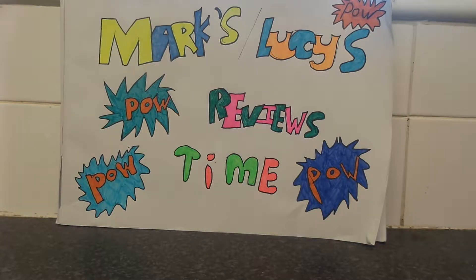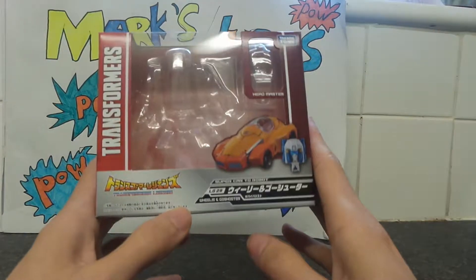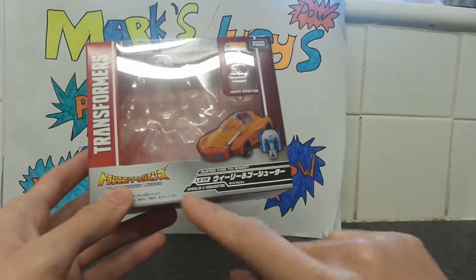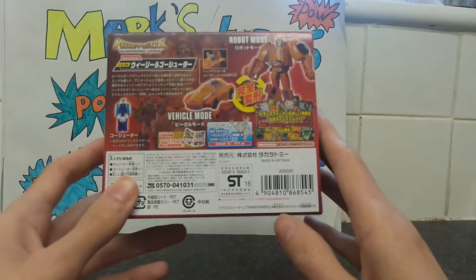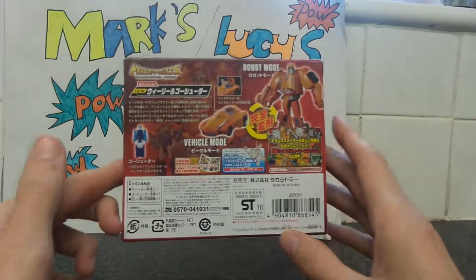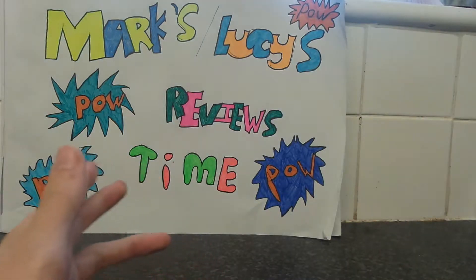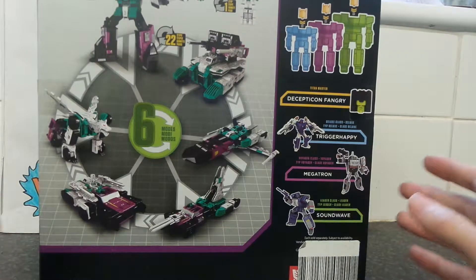Hey YouTube, it's me Mark and we're doing a double Titans Return figure review — Mark and Lucy's Power Review Time. We're doing Wheelie and Goal Shooter. I got them in a comic book shop in London. We're also going to be doing Six Shot and Revolver.